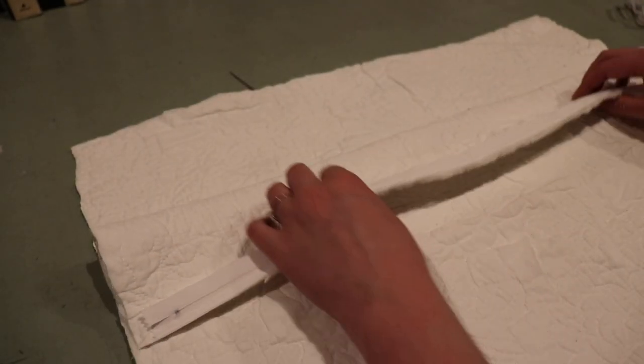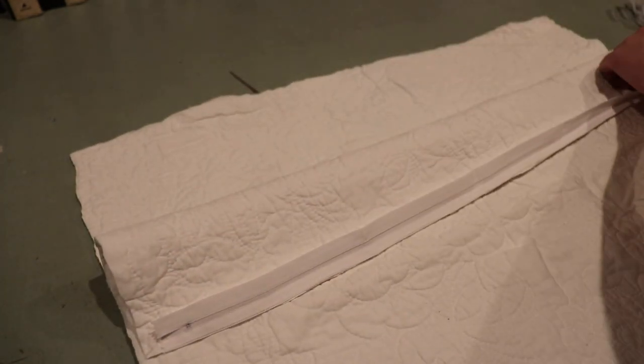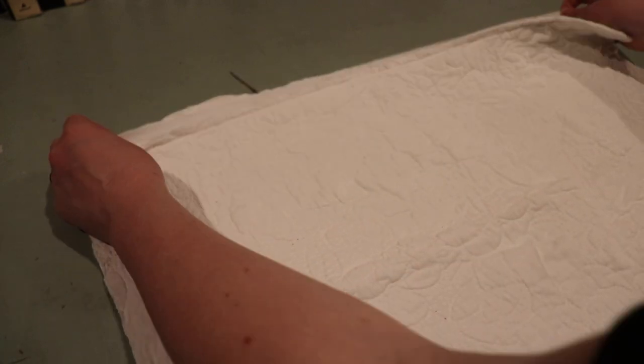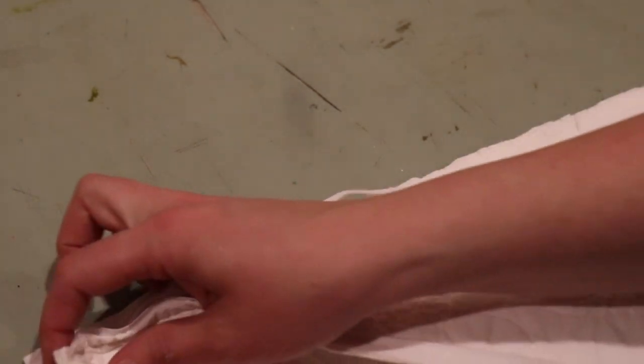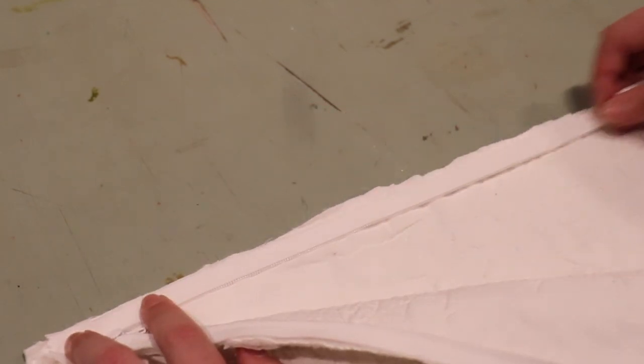So we just sewed our zipper onto the front side of one panel and now we have to attach it to the back side. What I like to do is go ahead, unzip the zipper, and then line this up. Make sure the edges of your fabric are lined up, line up the zipper tape, pin it down, and then sew it on down.